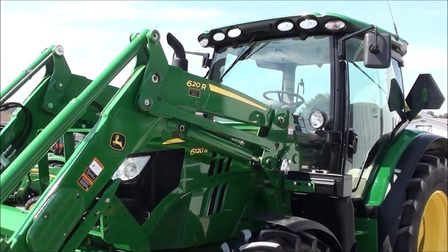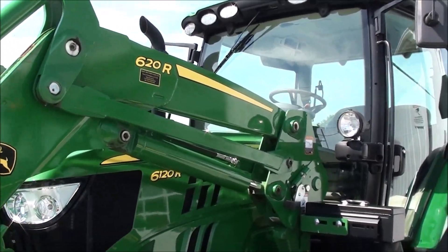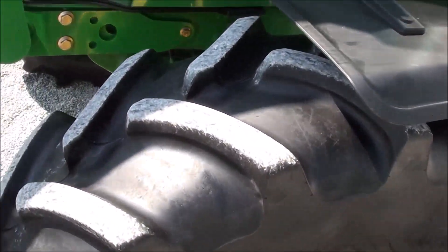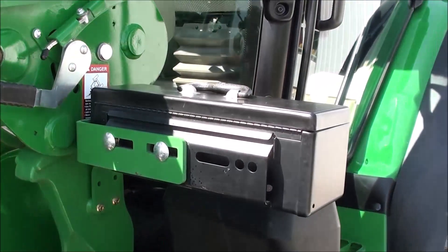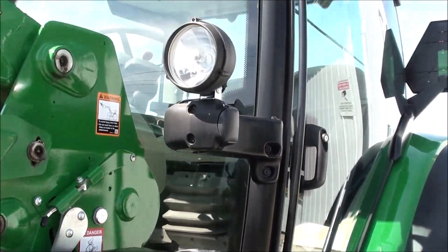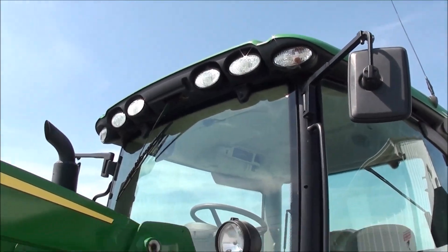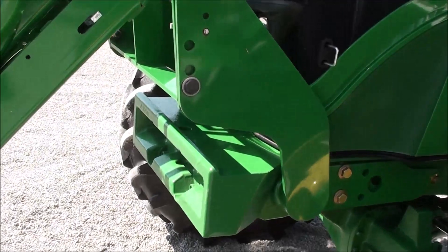It's got lots of bells and whistles, including the 620R self-leveling quick-attach front loader. It has front fenders, and the tires are in really nice shape — Firestone radial tires. There's a toolbox, beltline lights, and work lights on top of the cab, along with mirrors on both sides, a front grill guard, and a front weight carrier.